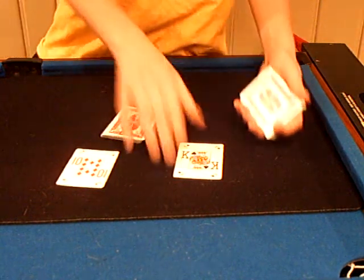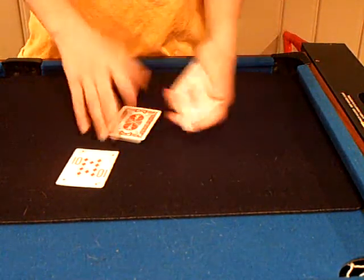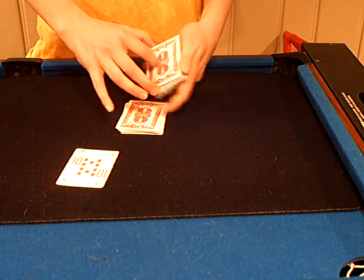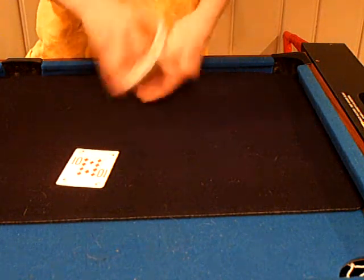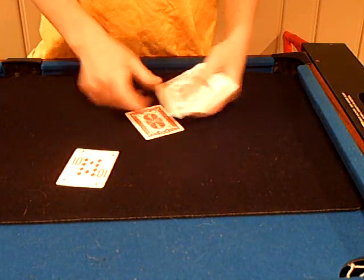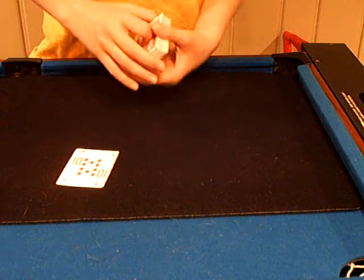I'm going to steal one of them from you, take it and put it in the deck and bury it in the deck. So now all I'm going to do is make a few cuts like this, do a shuffle and stack the cards up like that.